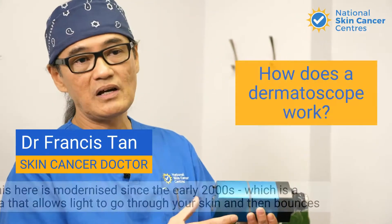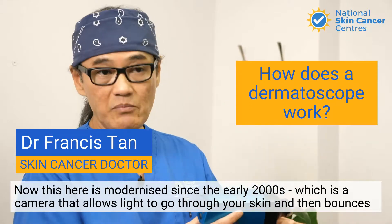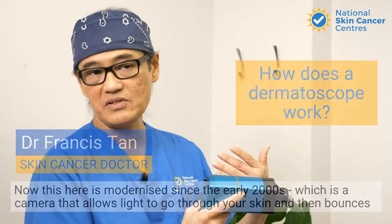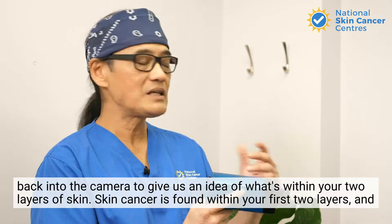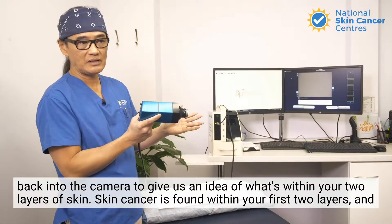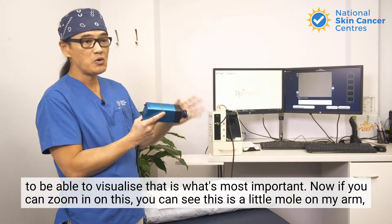This here has been modernized since the early 2000s. It's a camera that allows light to go through your skin and then bounces back into the camera to give us an idea of what's within your two layers of skin. Skin cancer is found within your first two layers, and being able to visualize that is what's most important.